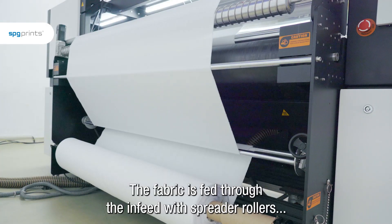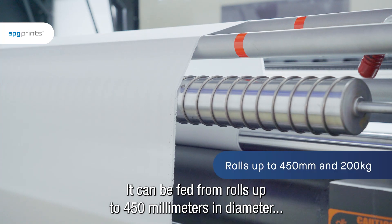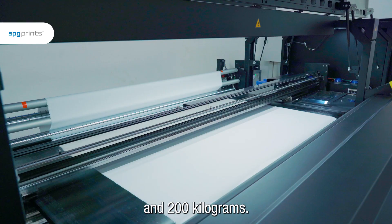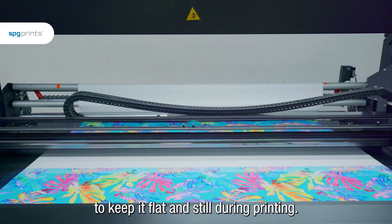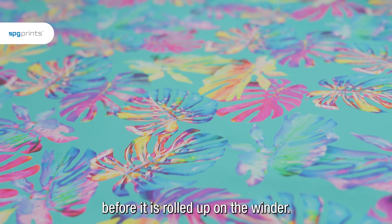The fabric is fed through the infeed with spreader rollers to keep the edges straight. It can be fed from rolls up to 450 millimeters in diameter and 200 kilograms. The fabric is then glued to the adhesive blanket to keep it flat and still during printing. It then moves into the dryer with infrared drying beams before it is rolled up on the winder.